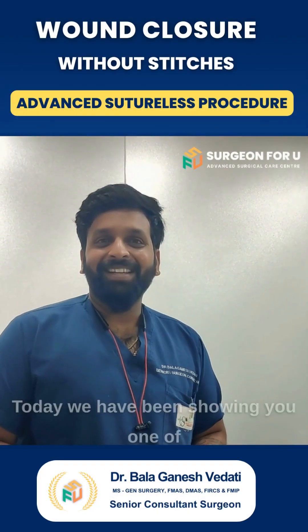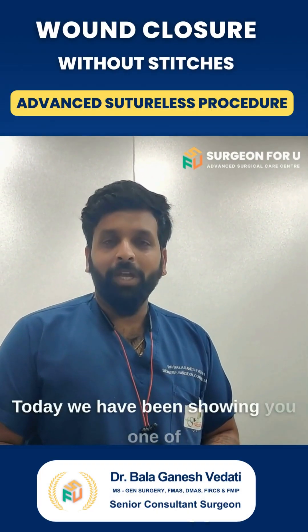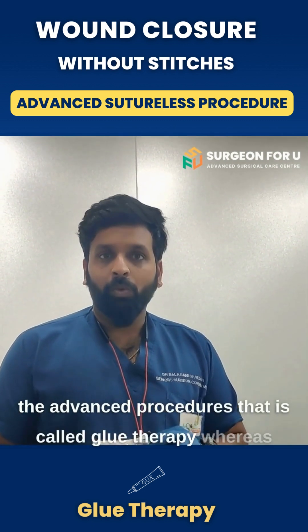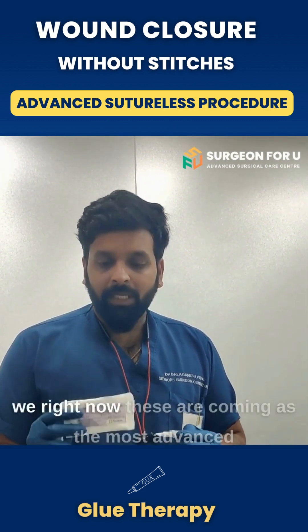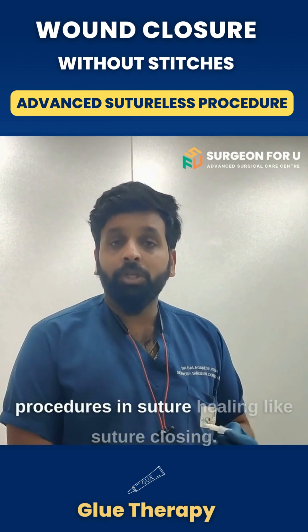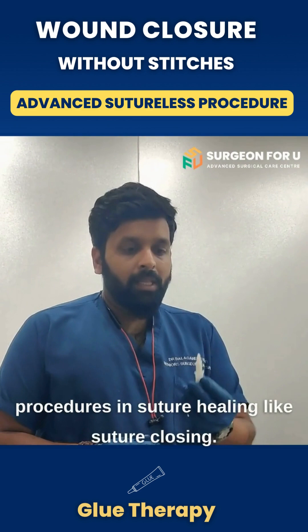Hello guys, I am Dr. Bhalkanesh here. Today we have been showing you one of the advanced procedures that is called the glue therapy. These are coming as the most advanced procedures in suture glue — suture closing.